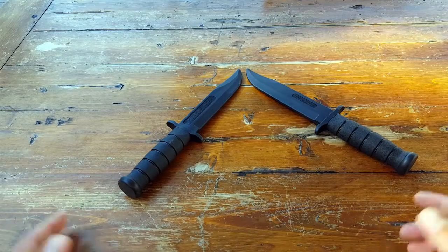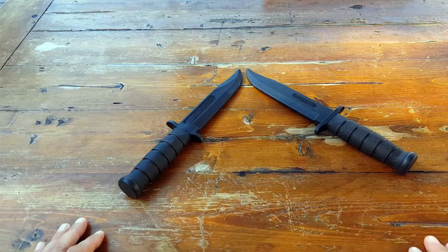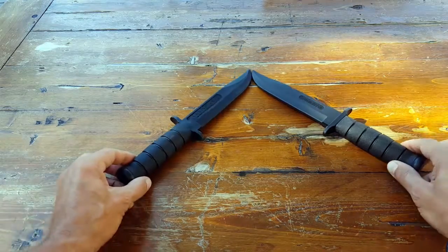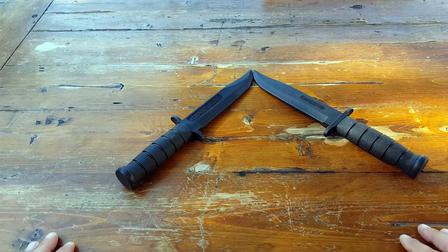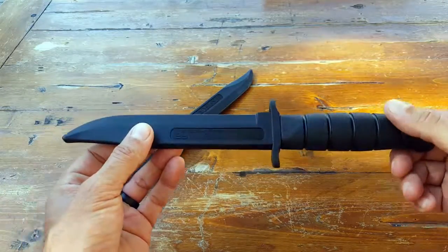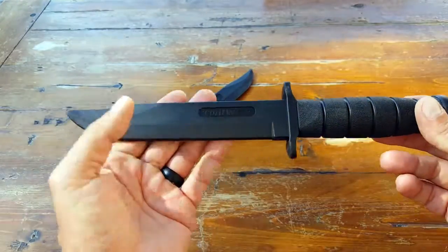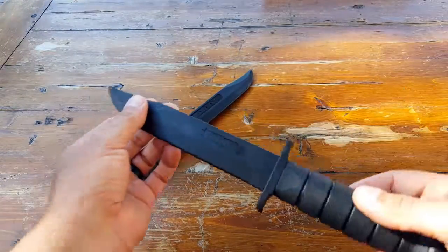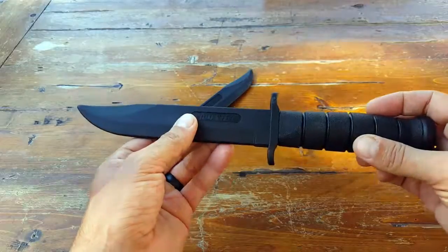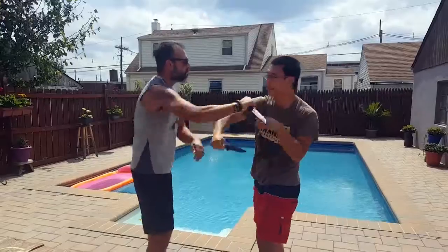As for me, I have almost one of each — from M9 bayonet trainers to the tanto trainers to other fighting knife trainers — all made by Cold Steel. It's been years now that I've been training with them, and I'm impressed. They're good to go, excellent price, and the way they mimic the actual real blade as far as dimensions is pretty much as close as you're going to get when it comes to a trainer.